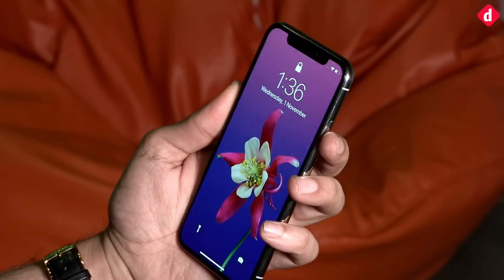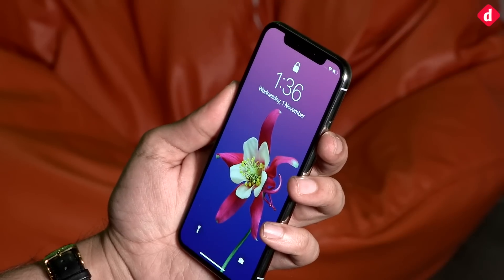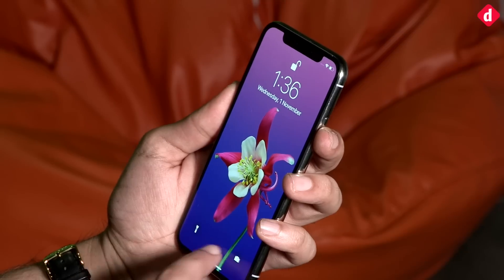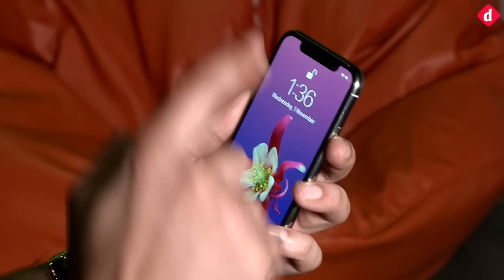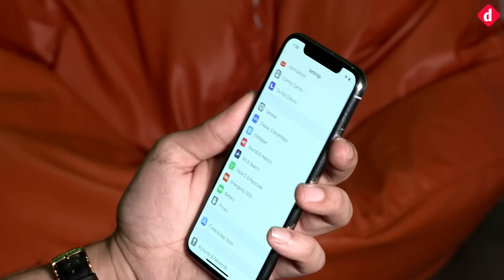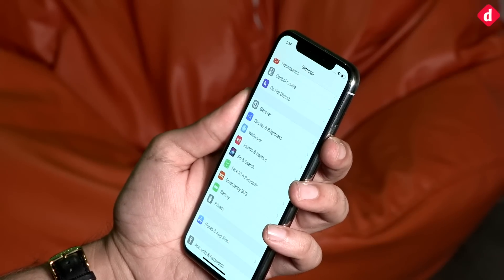I'm not making eye contact with the phone and you will see that it is still locked. The minute I make eye contact with it, it unlocks the device — so you actually have to look at the phone and then swipe up, and the little lock indicator will let you know if the phone is unlocked or not.